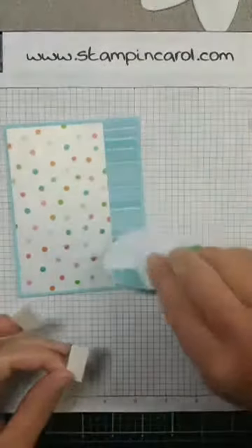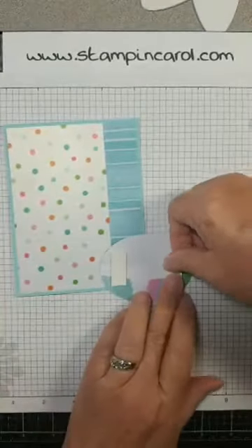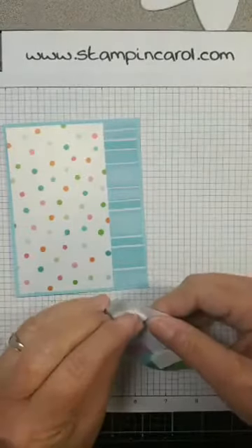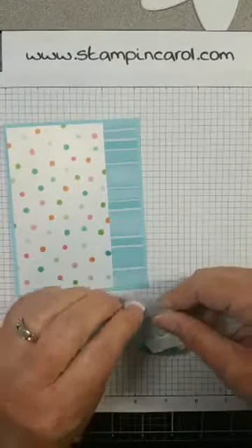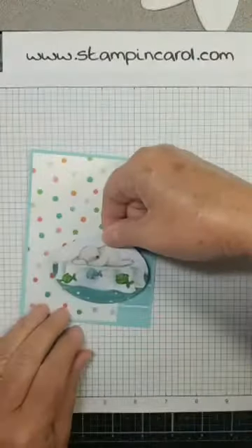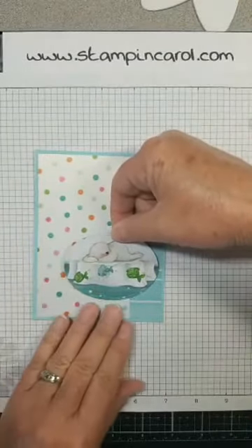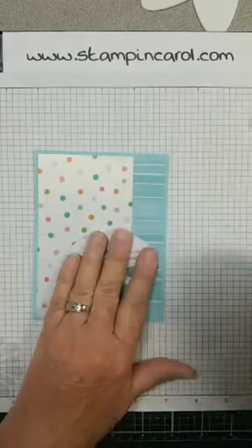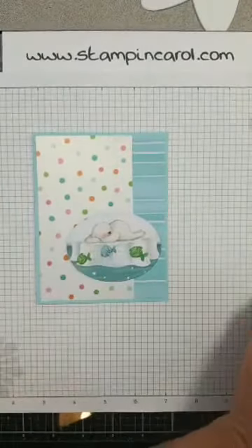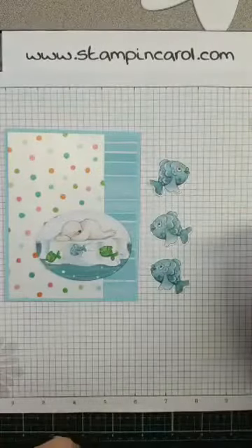I'll pop him up — get my foam tape here. Got a monster roll. I'll put one here. All of this paper is double-sided — it is just so beautiful. I think I'll just leave it right there. I am following the sketch design a little closer than I did last week when I did their sketch challenge. This has to go right about here. Doesn't this just make you smile? I've been doing a little bit of that lately — what am I going to do? I need to do something.